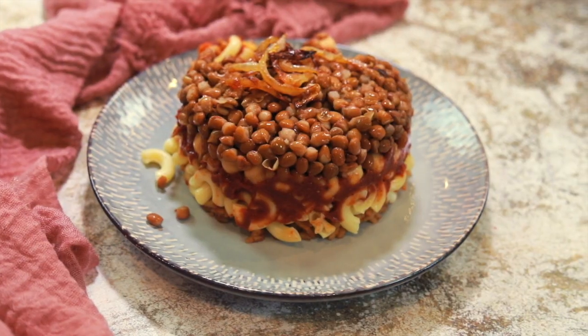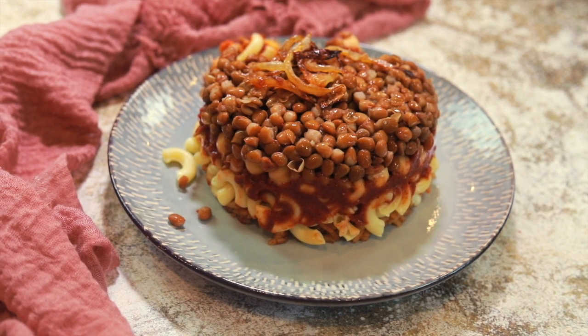If you've ever wanted to travel to Egypt, today I'm taking you to Egypt in your own kitchen because we are going to be making the national dish of Egypt called koshari. Keep on watching this video and we're gonna go through the steps together.